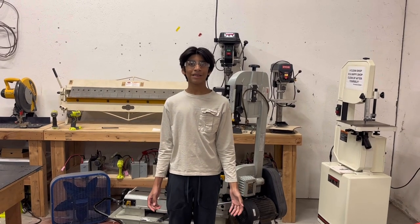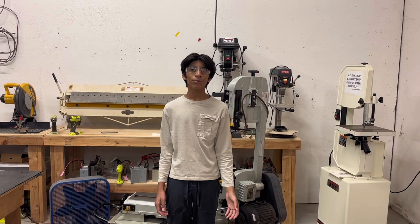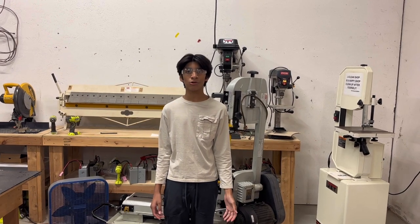Hello and welcome back to Safety Shorts with Team 9010. In this episode, we will be discussing the steps to properly use a horizontal bandsaw.